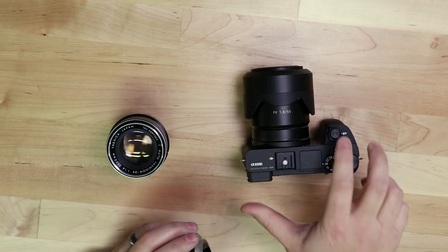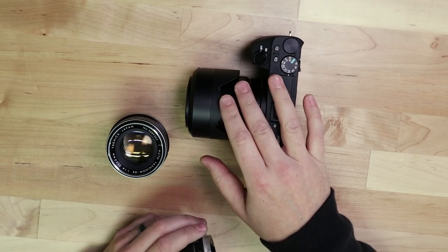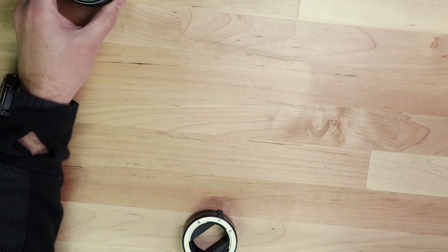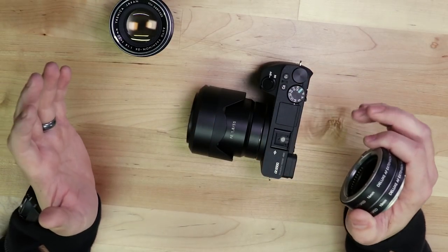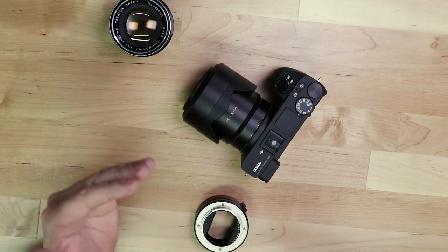Each lens, regardless of focal length — whether it's a prime or zoom — has a minimum focus distance, meaning there's a set minimum distance between your lens and whatever you're photographing. Some lenses require you to be farther back; macro lenses allow you to get in really close. What extension tubes do is move the lens a little further away from the sensor, allowing for a closer minimum focus distance. That also decreases the depth of field — for example, this f1.8 lens already has a shallow depth of field, and with an extension tube it will be even shallower.